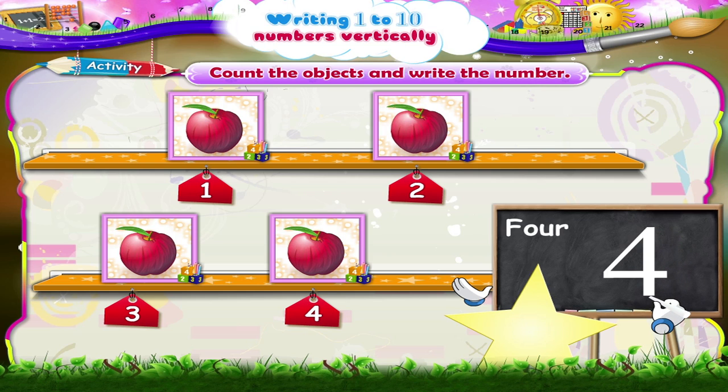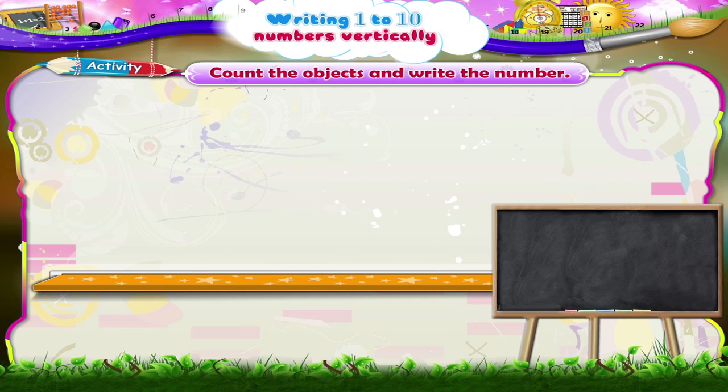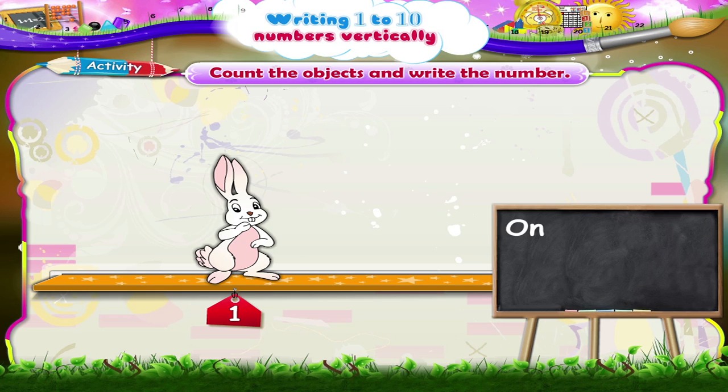And here is one rabbit. O-N-E, one. The number one.